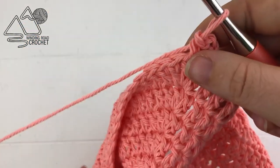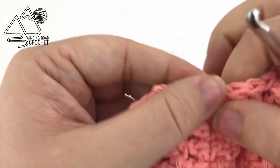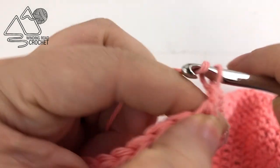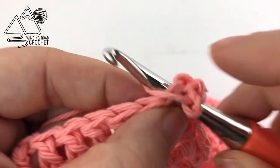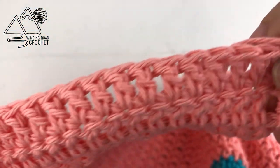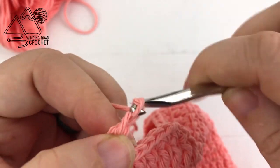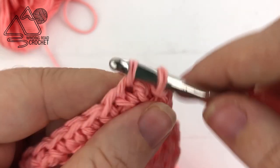Work single crochets down the next edge, working two single crochets in the side of each row, all the way to the corner. At the corner, work one single crochet, chain two, then turn and work another single crochet into the top of that same stitch. Then single crochet in this last row all the way to the end, chain two, and slip stitch to the very first single crochet.